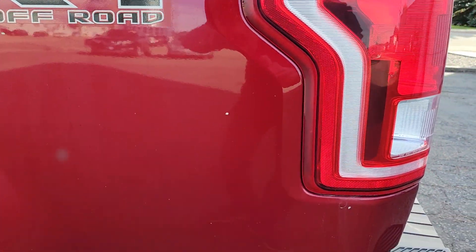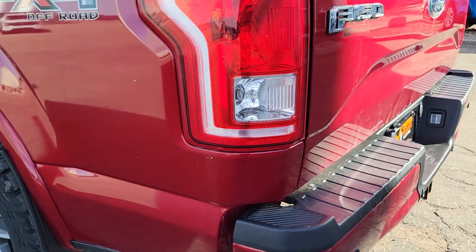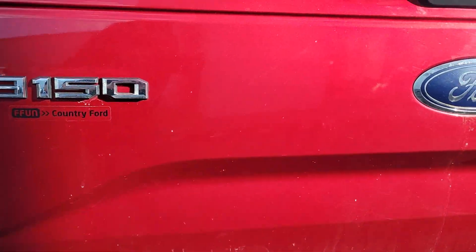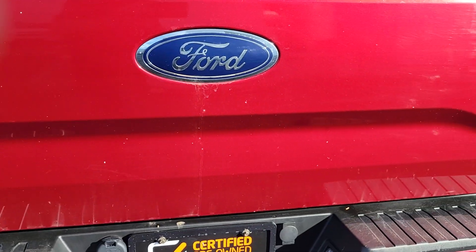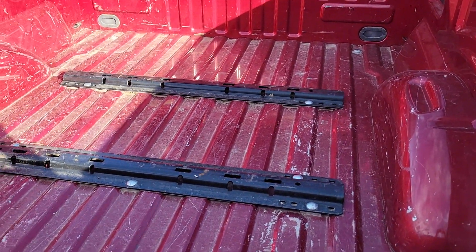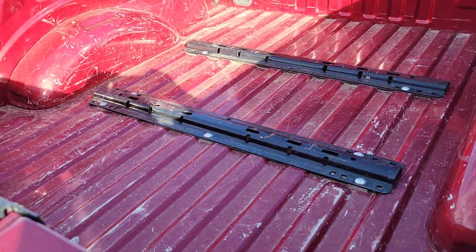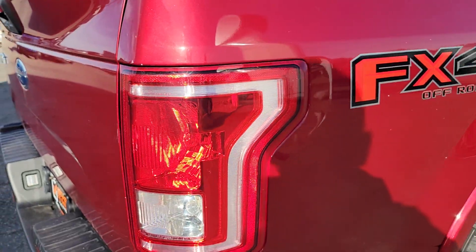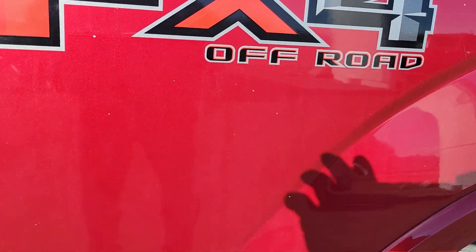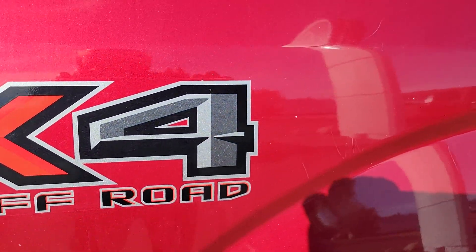The off-road decal on the back. It does have a fifth wheel plate in it. We've got a few little scratch marks here — I don't know if you can see that in the video.